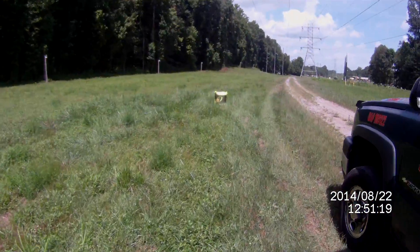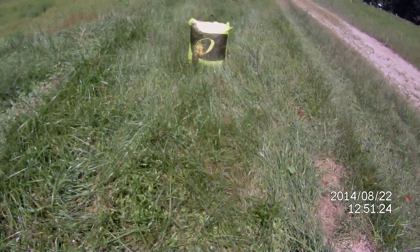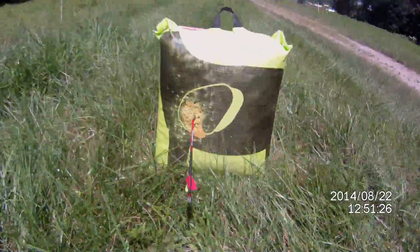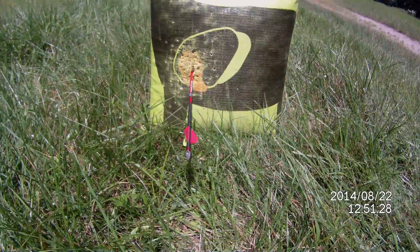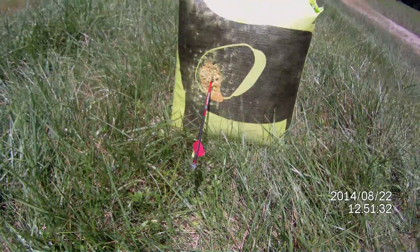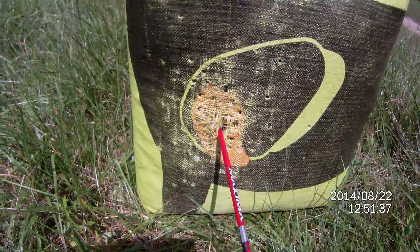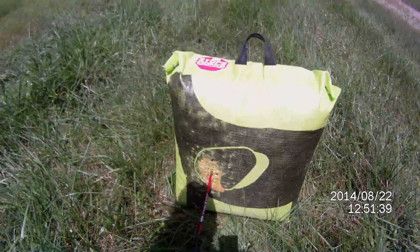I'm taking you down here to the target. It's extremely hot out here — like 90 degrees — and I've done wore this target out. I can hit or miss whatever, but it's always proof to show where you hit the target. I'm just demolishing this thing.